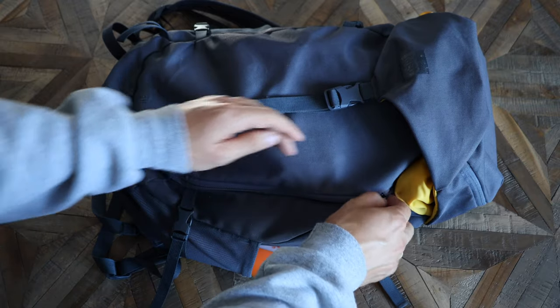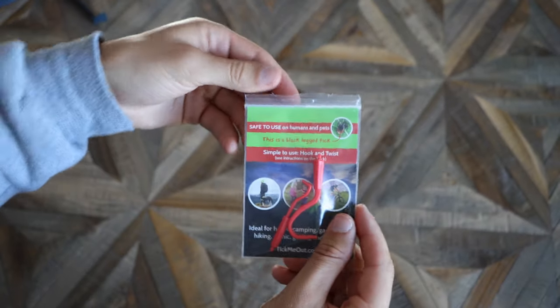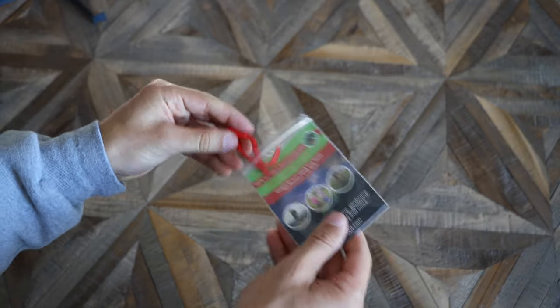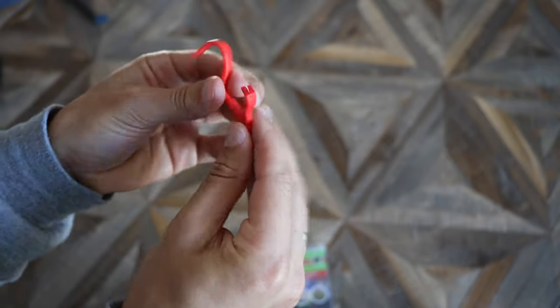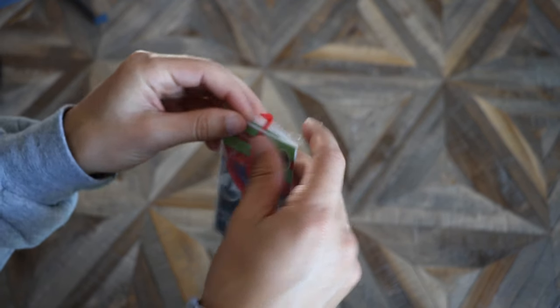Starting off with some pretty boring stuff in the front pocket — a lot of people don't think this is too important, but this is a tick remover. These are two little tick removers: one for bigger ticks and one for smaller ticks. When you're out in the woods, you don't want to give a tick a chance. I keep these stored away in the front pouch of the bag because it's safe.